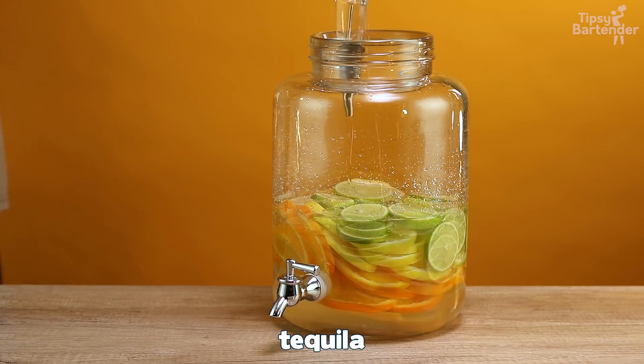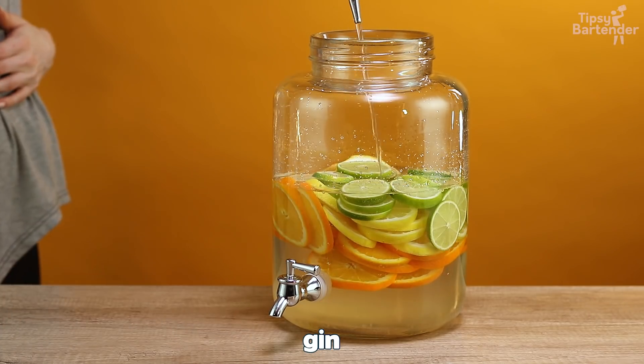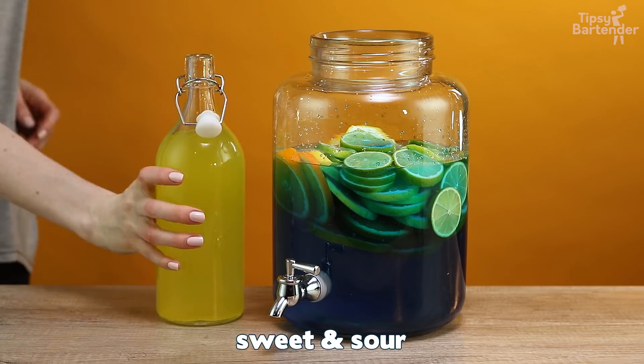What's next after tequila? See if you're guessing right. Gin. Yes. And then there's blue curacao in place of triple sec, because an adios is just a twist on a Long Island iced tea. So we get that in there.